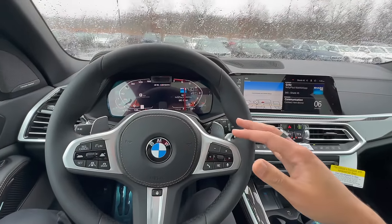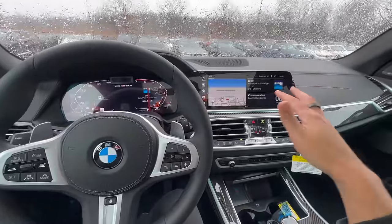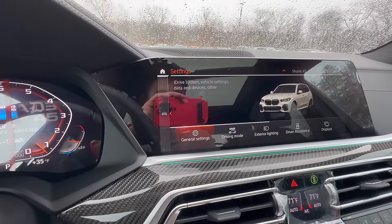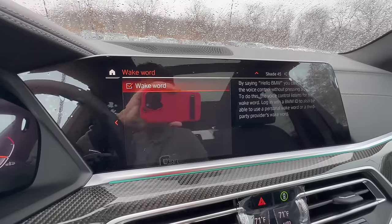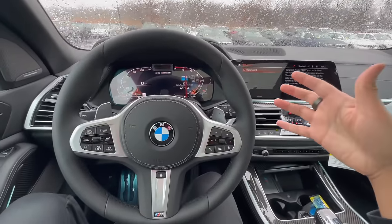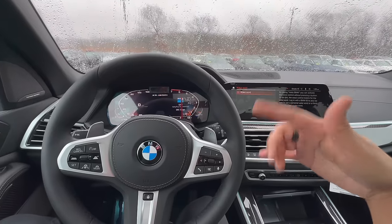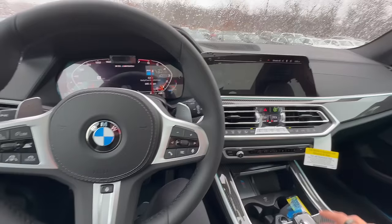Next, let's talk about Hello BMW. It's simply a way to activate BMW's voice command completely hands-free. By default this feature is off. For iDrive 7 users, go into Car, then Settings, then General Settings, then Voice Control — you'll see Wake Word right there. Simply enable it by checking it on. You can also customize the wake word to any name you like, for example 'Hello Alfred.' Once enabled, you can tell voice command to do anything — change the temperature, turn on heated seats, or turn on the heated steering wheel.